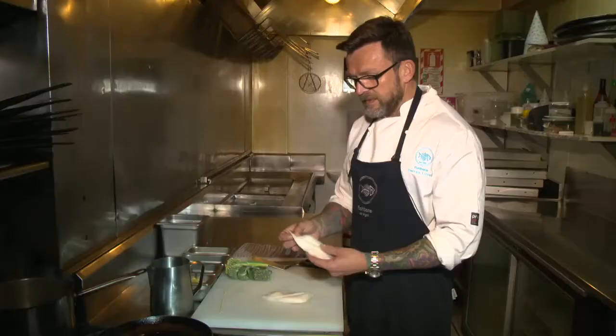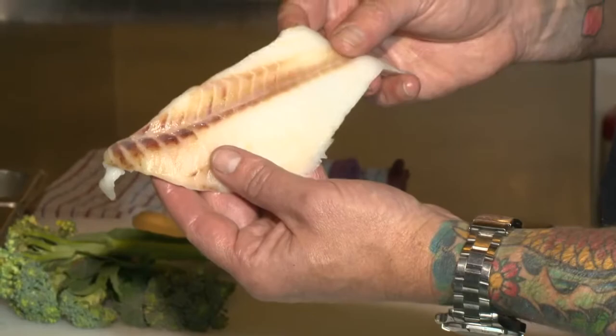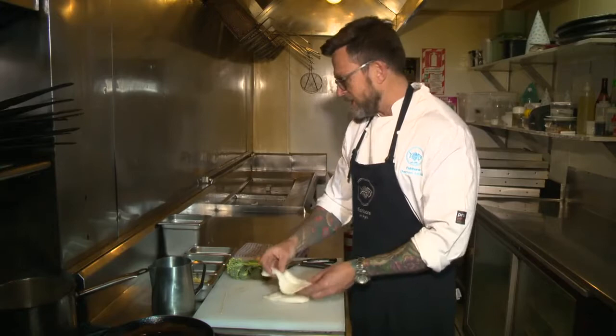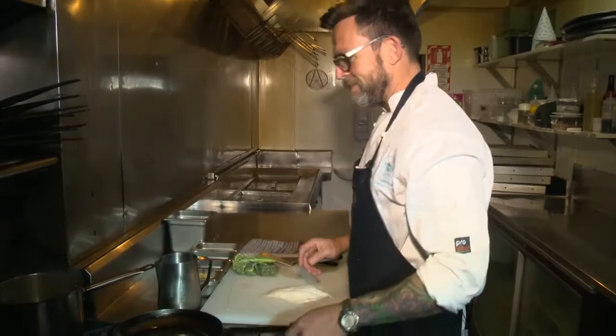It has the skin side — where the skin once was — and what we call the presentation side, where the skin wasn't. That's the inside of the fish. That's important to note if you're cooking for people and you want to be a bit fancy.